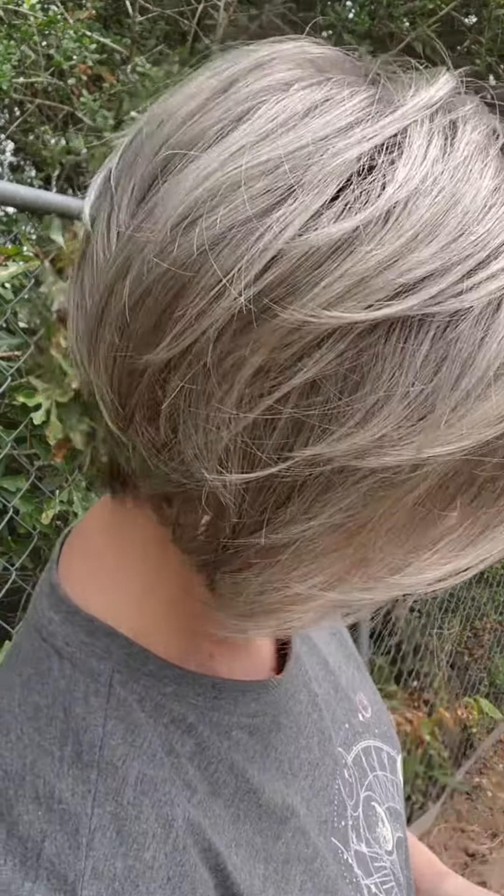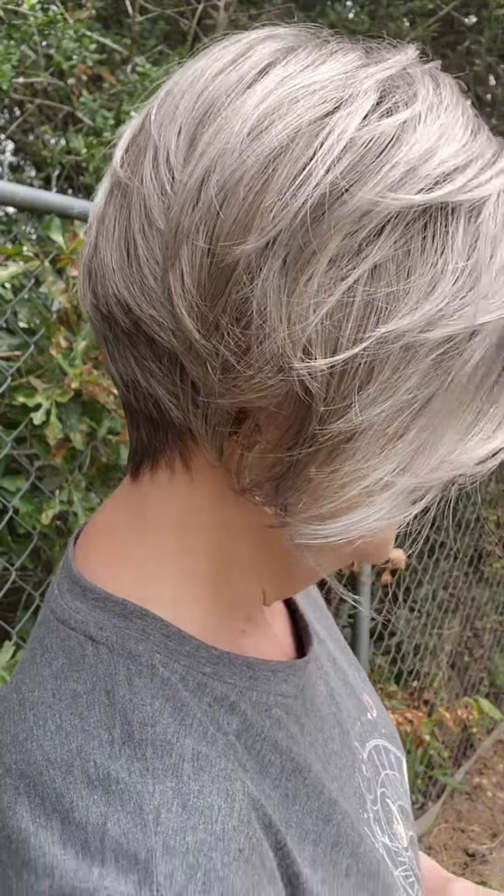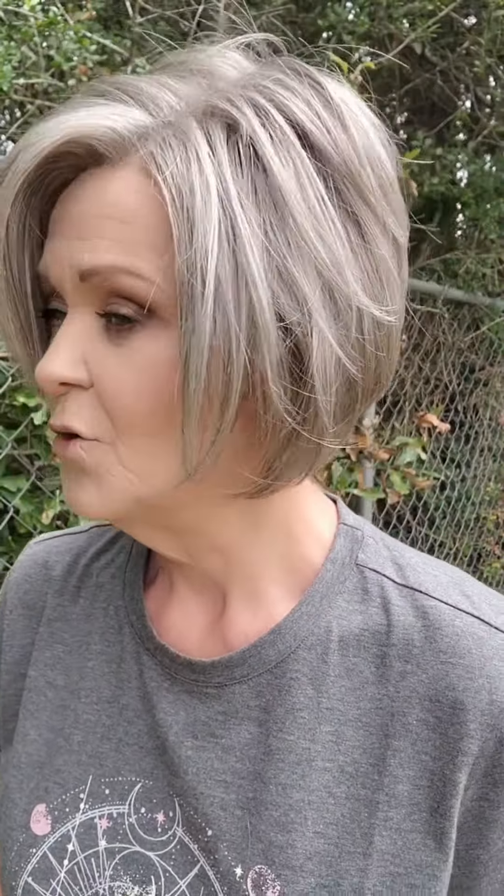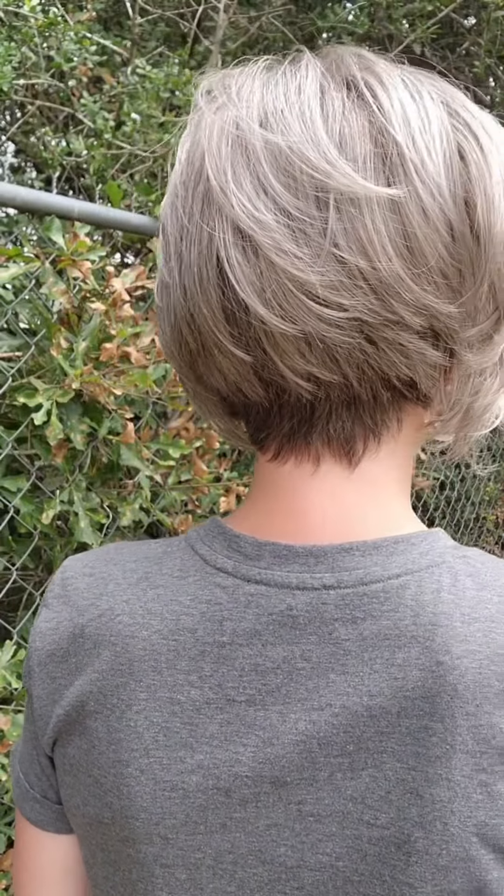This is the color 39F38, just outside in my backyard in natural light. This is a gorgeous gray color — chestnut browns, darker grays, lighter grays. This is the 39F38 Jon Renau Idalia, just in front of my window in natural light.